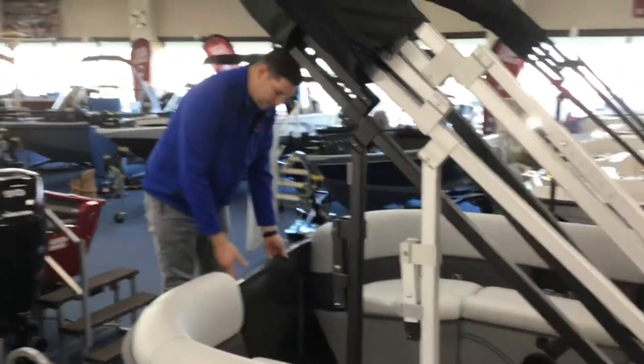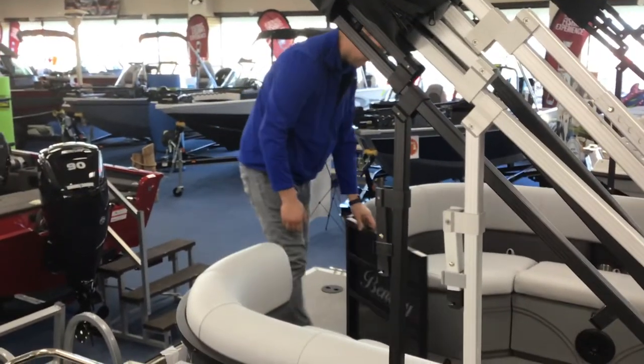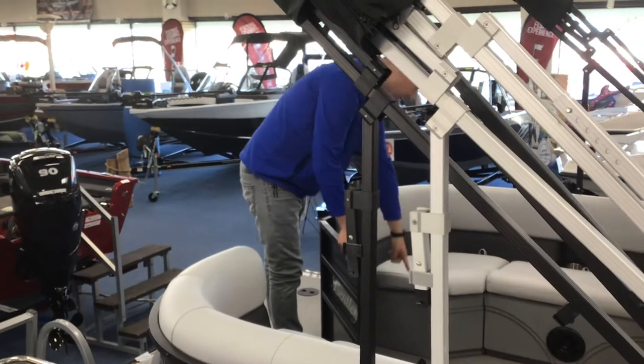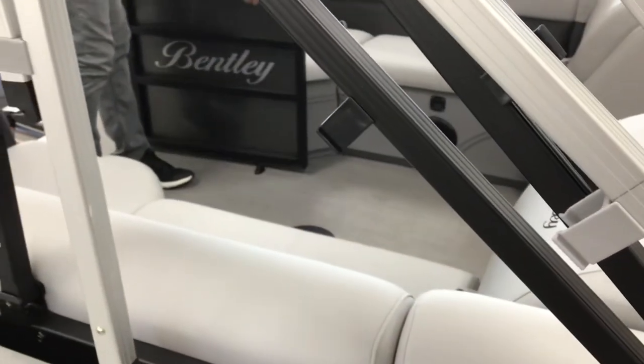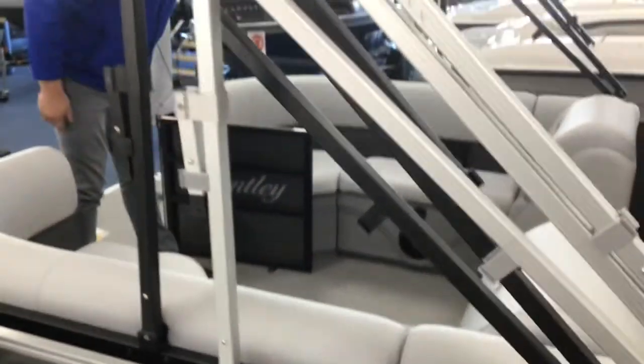Again, same thing with the back gate. It locks up into place. You can get a better look at that stopper here that I was talking about earlier. Stopper — lift up — and it stops and holds the gate really nicely.